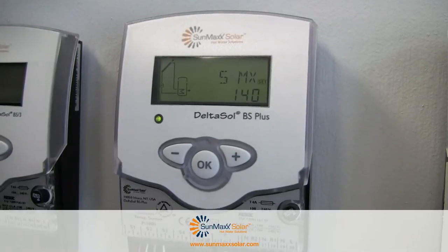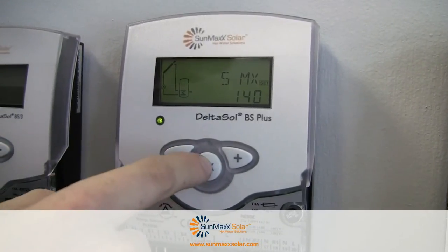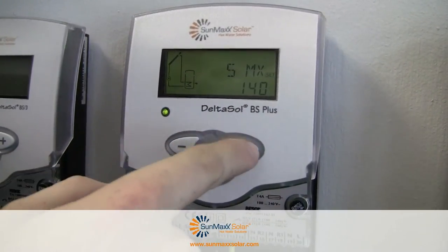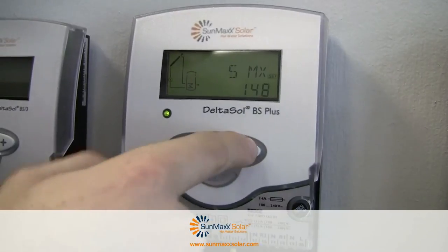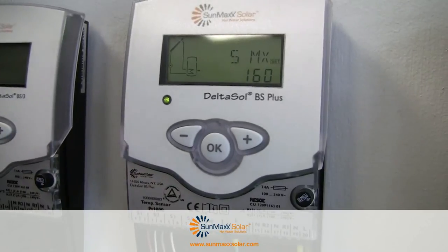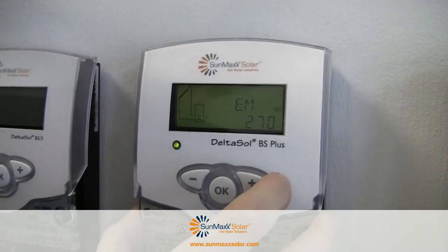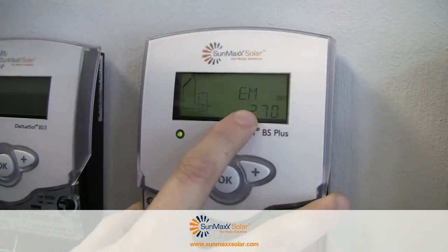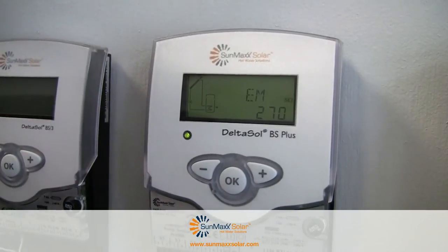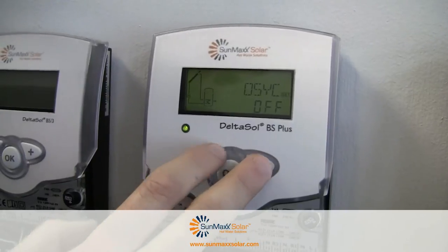SMX is your max tank temperature. Our tanks can handle a higher degree, so we'll set this to 60 degrees, meaning that when your tank reaches 60 degrees your system will power down. We also have our emergency shutoff: if our collector reaches 270 degrees, the pump will stop pumping. This is fine — we aren't going to worry about those functions.